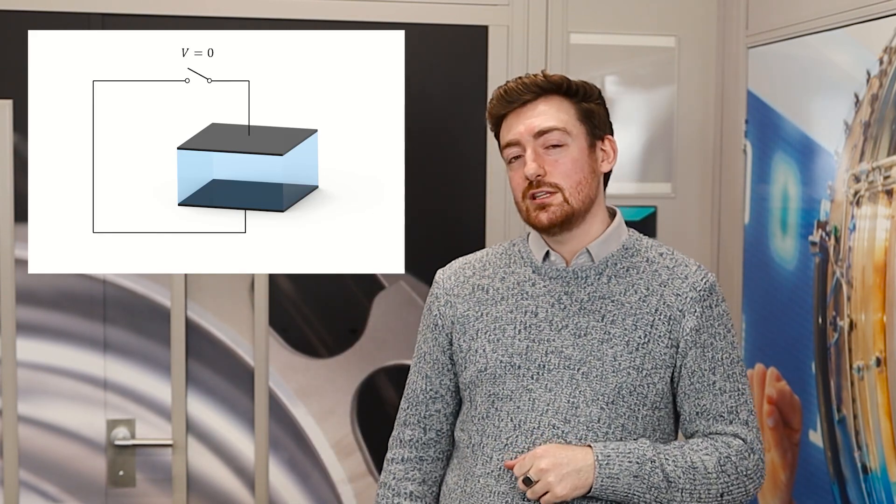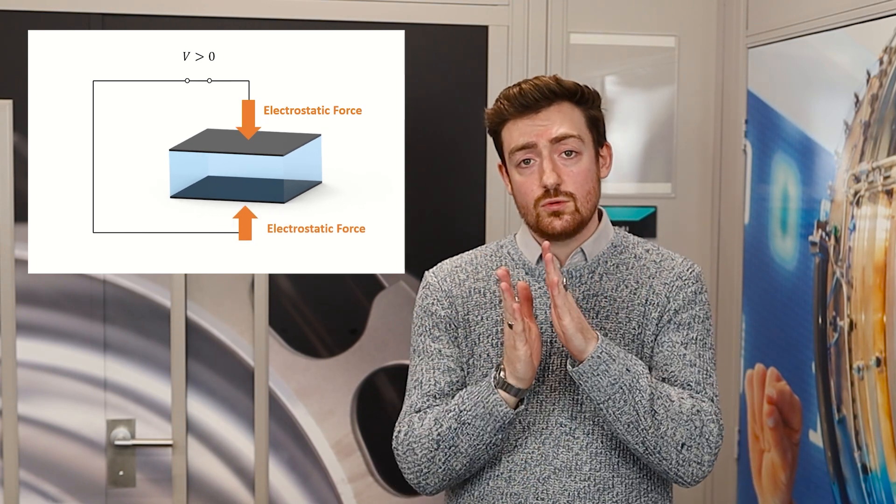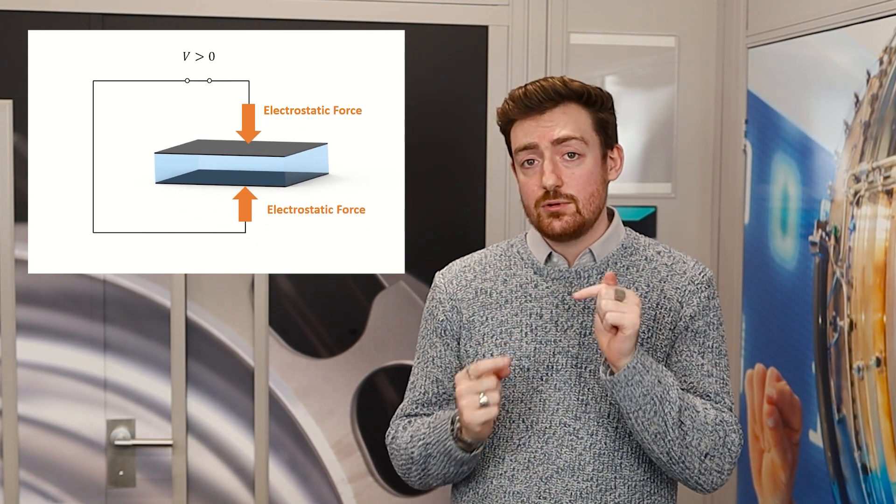When a high voltage is applied, usually in the range of several kilowatts, the electroactive material is attracted towards one another with electrostatic pressure. The higher the electrostatic pressure, the larger the deformation of the DEA.